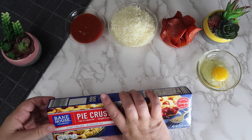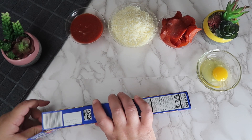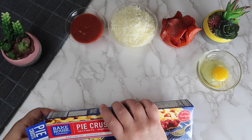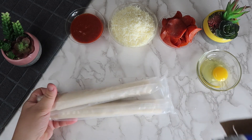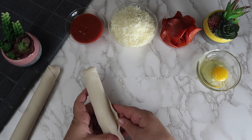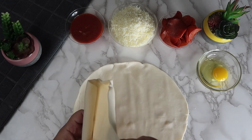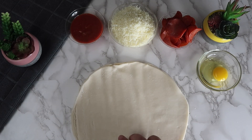We're going to take both sheets of the pie crust out of the box, unwrap them and unroll each of them, and place them on top of each other evenly. Use a circle cookie cutter to cut through both sheets of the pie crust.